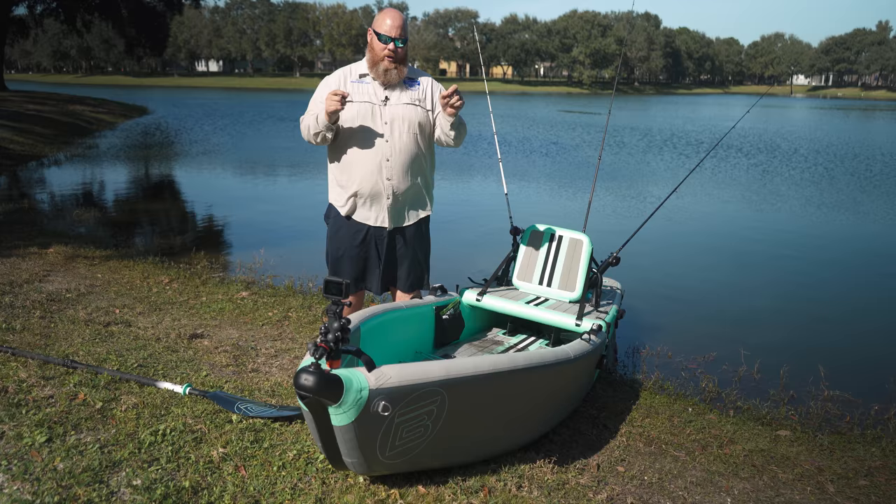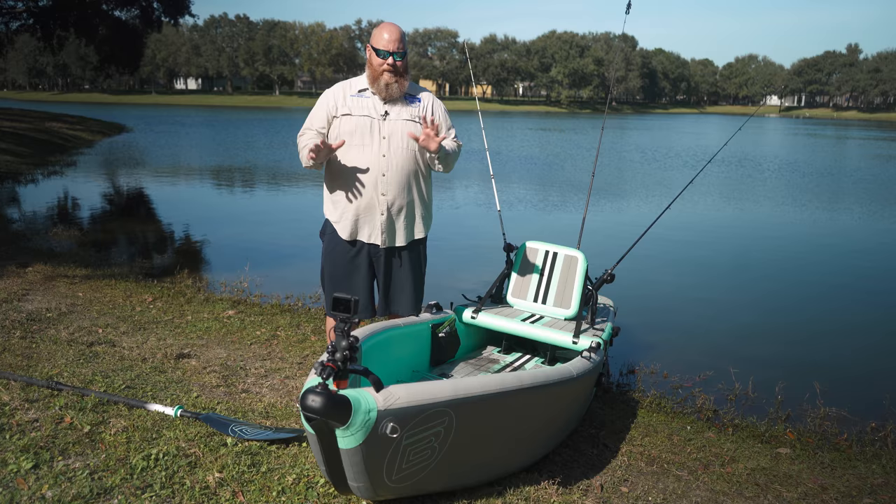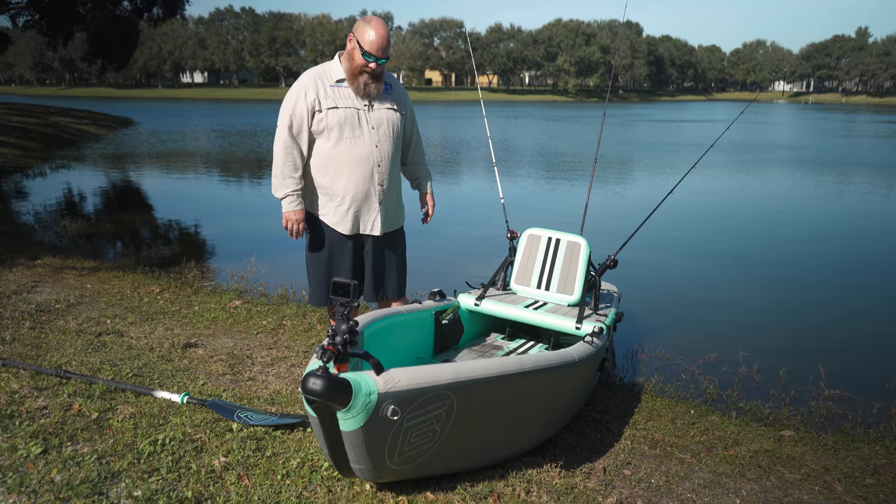Admittedly, if you're six-four, 350 pounds, it's a bit of a learning curve. But as you can see, once I kind of got in there and paddled around a little bit, I got the hang of it. This thing is really nice - very buoyant. I didn't try standing up in it because I don't know if I'm quite there yet, but if I was out a couple times a week doing some fishing, I bet I'd get to the point where I could stand up in this thing. It's really well designed.